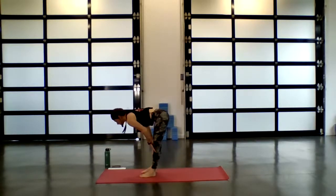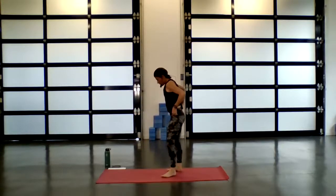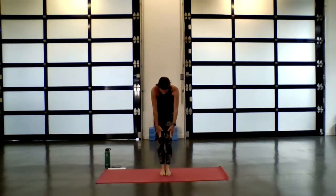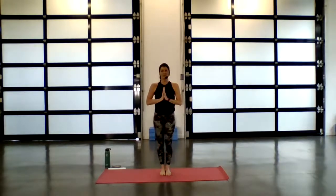Inhale takes you to half lift. Exhale, fold forward. Reach and grab opposite elbows — find ragdoll pose. Let the head and neck be heavy, maybe let the belly come onto the thighs. Explore movement — it can be side to side, perhaps shifting weight from heels to the ball mounds of the feet. Find that place where you can let any tension release. Gently release the fingertips down, bring your big toes into touch, slight bend into the knees. Slow control on your inhale, begin to rise, stacking one vertebrae at a time.